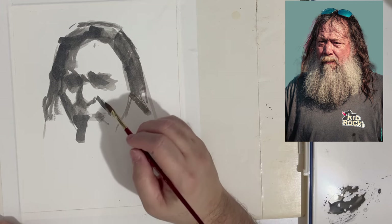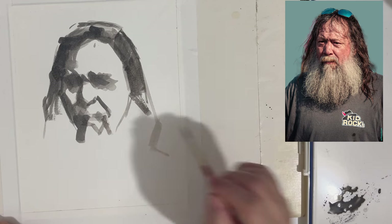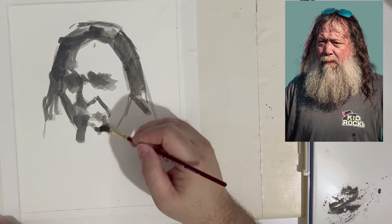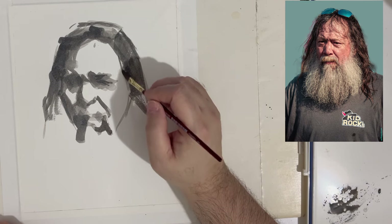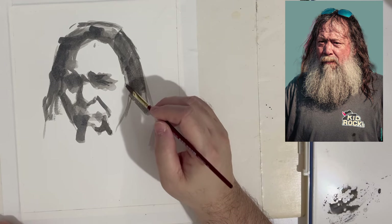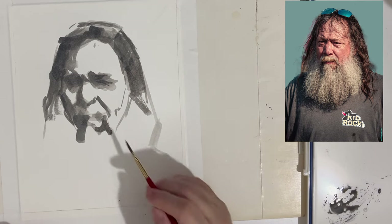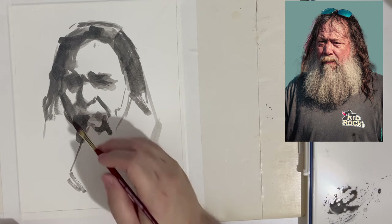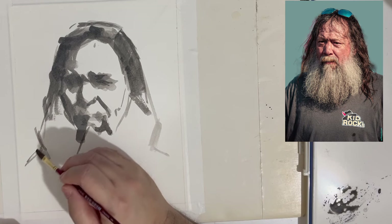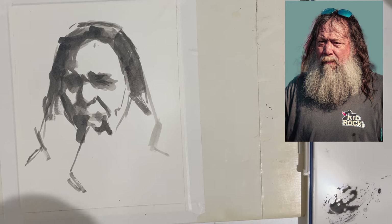That's basically what I'm trying to shoot for here — gathering the shapes so you can arrive at somewhat of a likeness. But the goal is not the likeness. The goal is to recognize and organize the shapes, take the information you see from your source, and in a sense re-imagine it, because you're deciding what to leave in and what to leave out. I'm not going to draw every whisker or strand of hair — just a generalized shape of all of that.